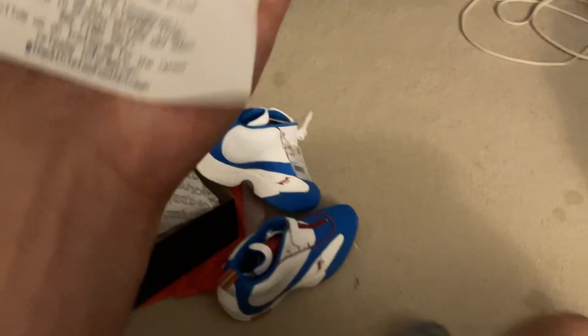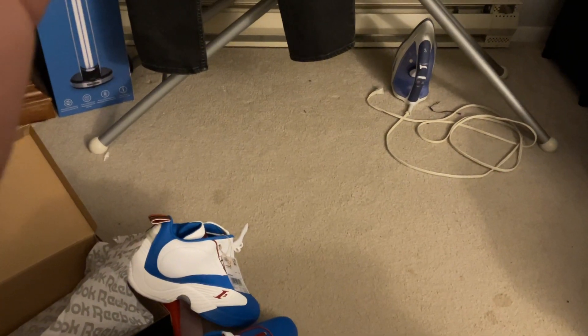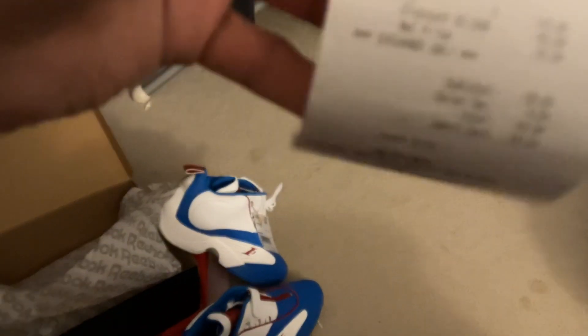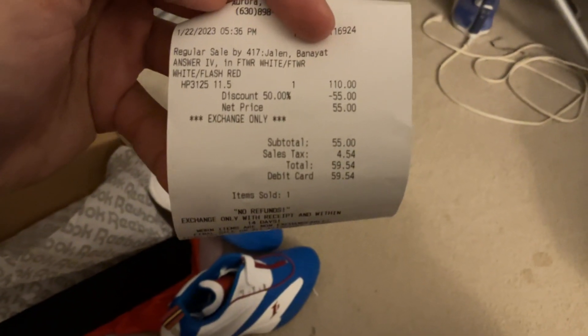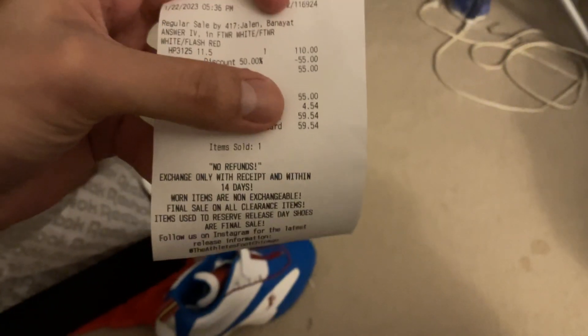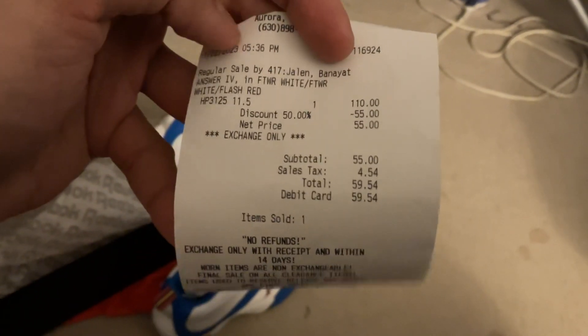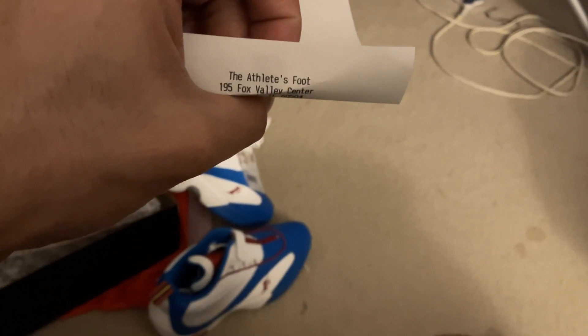Let me show you the receipt — how much I got these for, you guys. I saved the receipt. And you guys are not going to believe me. Here's my receipt. Proof. The Answer 4 white — they were going for retail $110, and I paid $59.54. And there were no refunds, so I can't exchange or return them. This is the place where I got them from — Athlete's Foot, at my local mall.